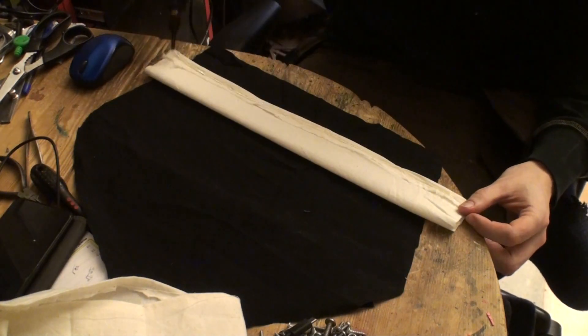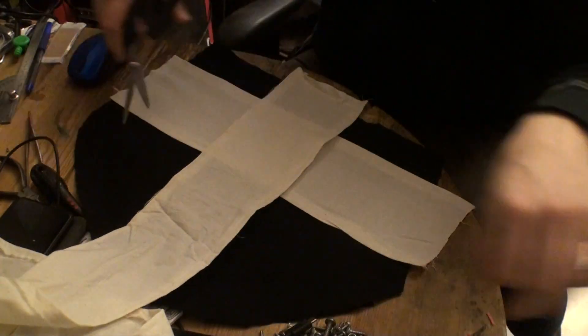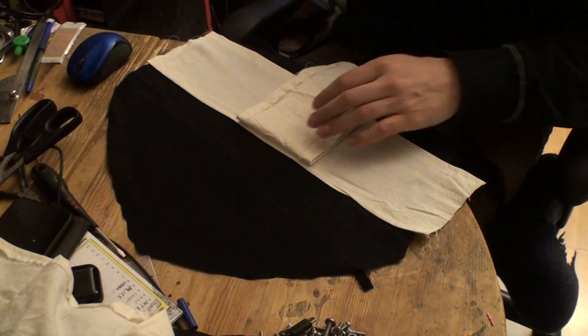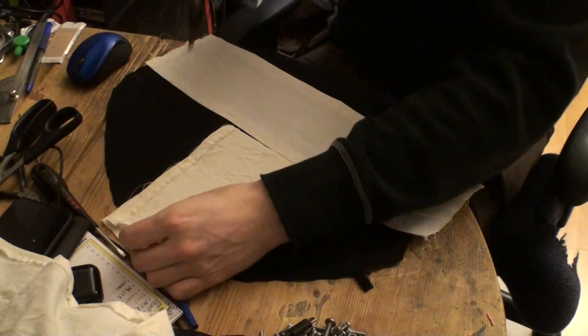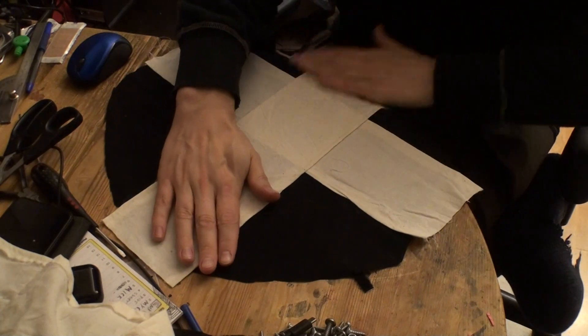Now I'm gluing this here, but you can also use the sewing machine — it just had to be a quick thing. You see you have the crosshair there; I'm just going to glue that on top as well. This will be sufficient enough without needing any stretch tools.